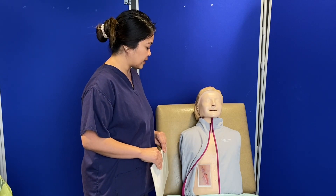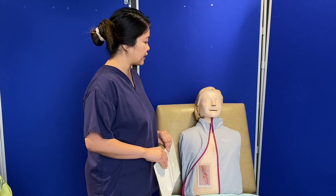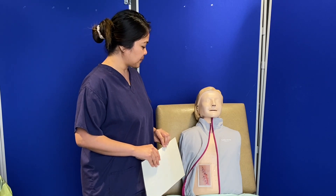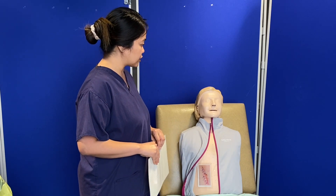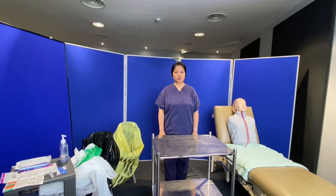We'll continue assessing as we do the wound dressing. If there is any exudate found, I will take a swab and send it to the microbiology laboratory and inform the medical team. You can close your jacket again, and I will come back with my equipment.